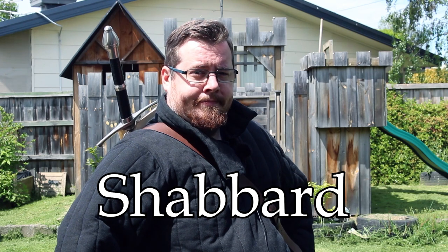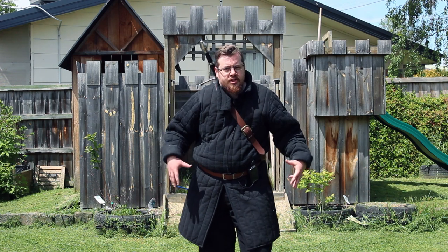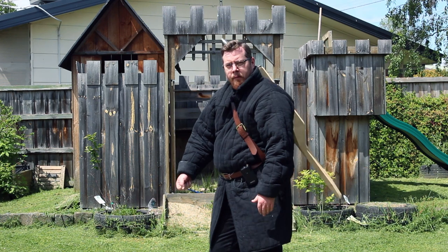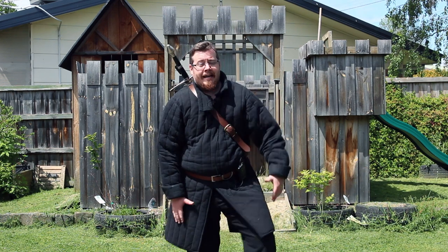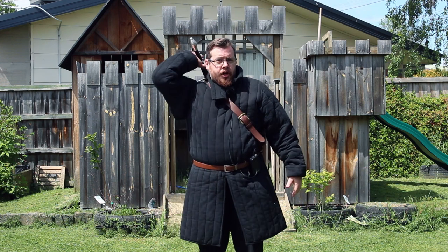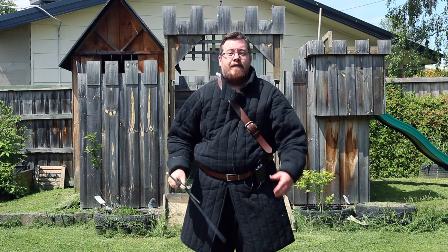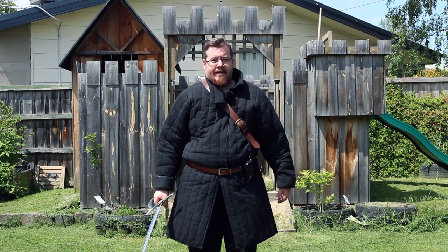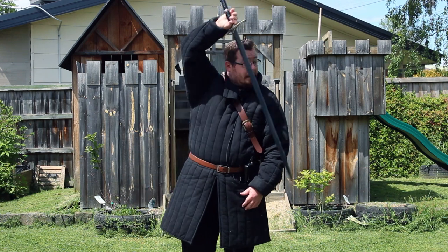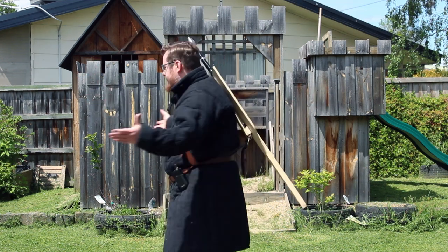Oh, and I've actually named this design of back scabbard — it is called the Shabbard. Another point viewers brought up: drawing the sword when people are close by. You actually don't need to pull it over your shoulder. To draw the Shabbard safely, you just pull it out and gently go around, pointing the sword down. There is a very safe way to draw this sword from the back without pulling it over your shoulder.